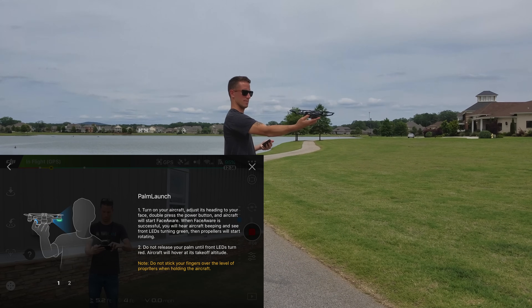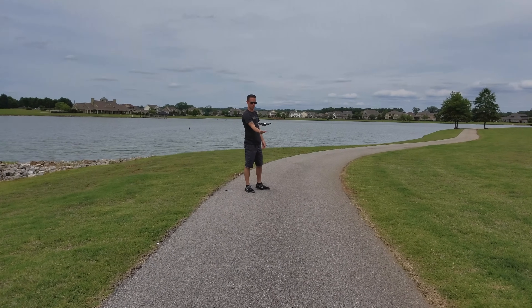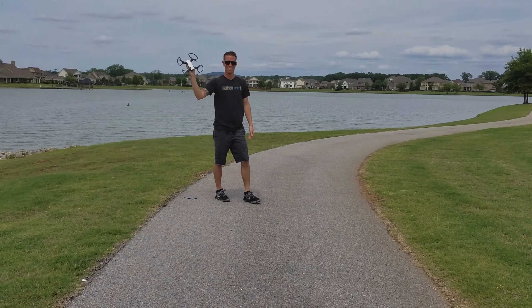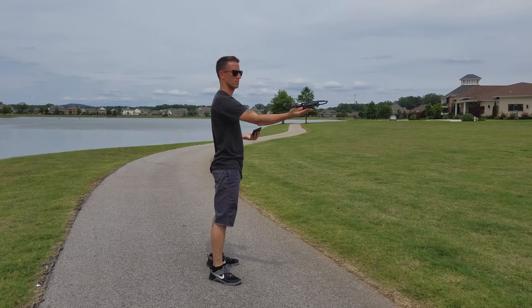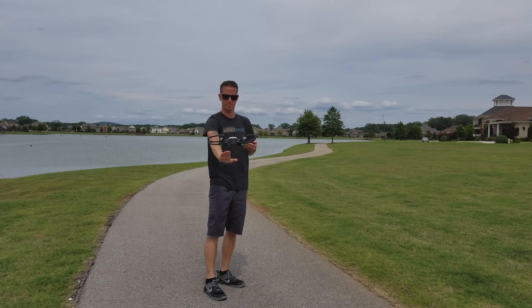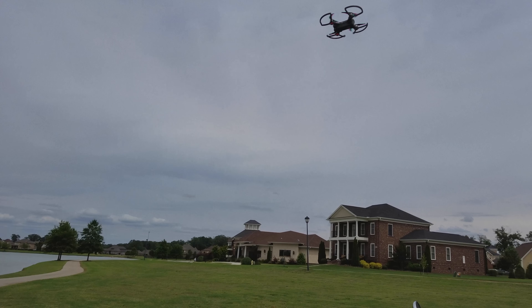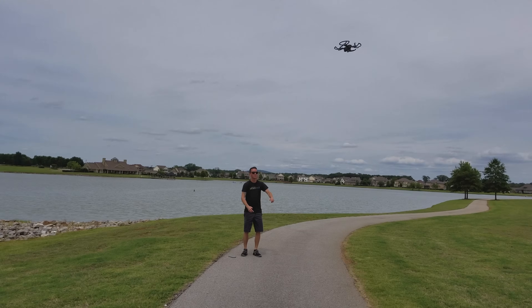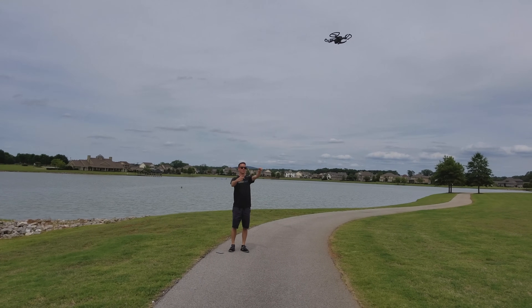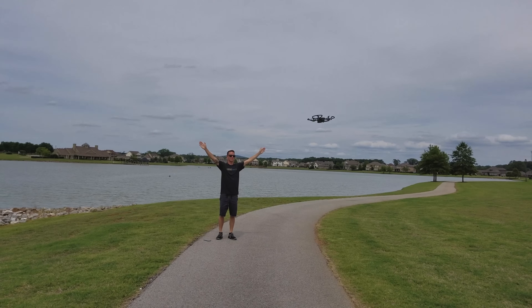Another big feature DJI is promoting is called gesture control — where you can feel like a Jedi Knight and control your Spark with just your hands. You can palm launch by facing the camera, pressing the power button twice, waiting for the LEDs to turn green, and the drone will slowly take off out of your hand. I could see this being really useful if you're on a boat or some precarious area with no solid ground. Another useful feature is palm land — face the camera, put out your hand, and the aircraft will land in your palm. A few other gesture controls: place your palm out and slowly moving or rotating your hand moves the aircraft with you. Wave for a couple of seconds and the Spark will auto fly up and away and start following you. Frame up your hands like a film director and the Spark will flash the front LEDs and snap a selfie photo. There's beckon mode — hold out your arms in a V shape and the Spark will auto come back to you. These are some pretty neat features.